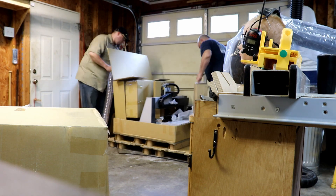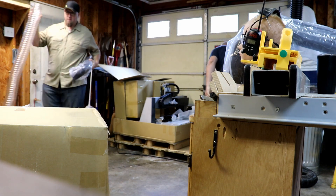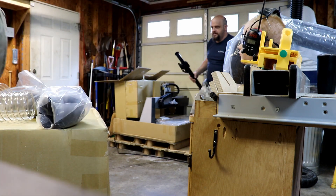So you'll see here that we are unboxing the entire pallet — it comes all in one pallet. A lot of the dust collection parts were taken off first and set off to the side.